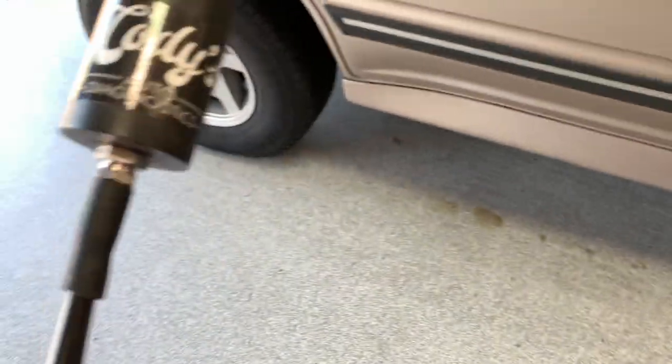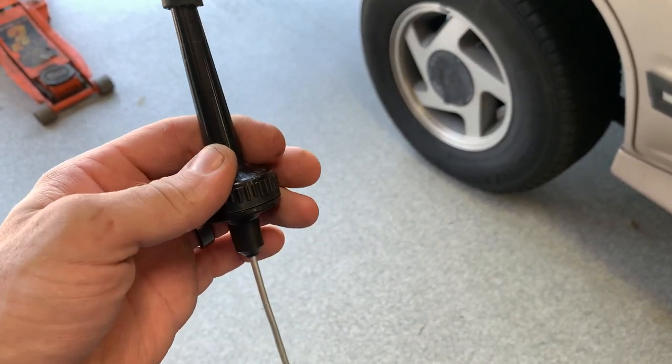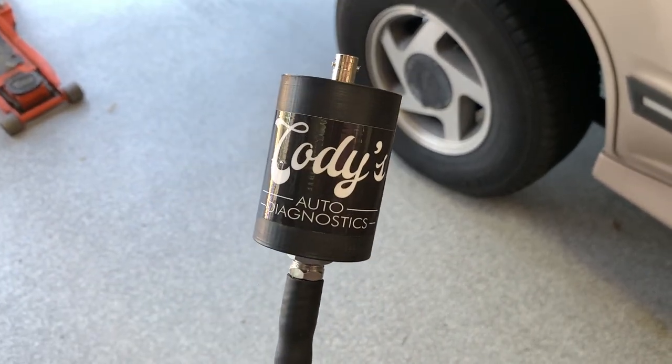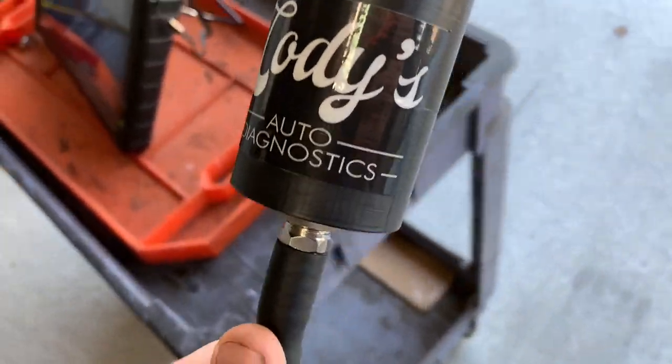I'm going to show you how you can check noise with the pulse sensor. I just have a piece of hose attached to a mechanic stethoscope. I first saw this from Hans Jorgensen on Facebook, so let's give you guys an example here.